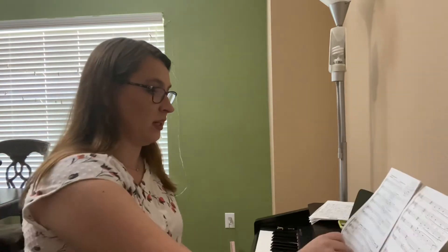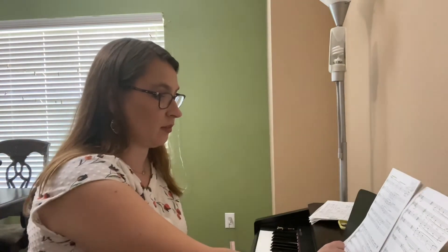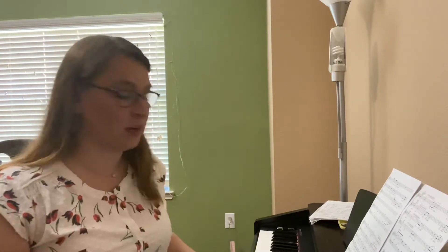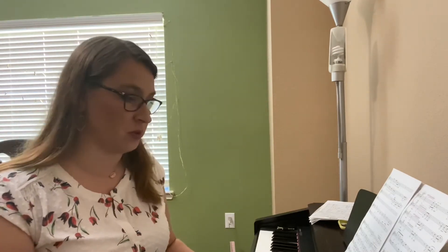I am going to sing this in my octave, which means it's going to be an octave higher than you. But I'm going to play it in your octaves, so listen to what octaves the piano is in and match those notes. Here we go.